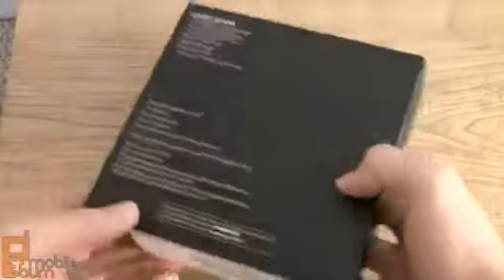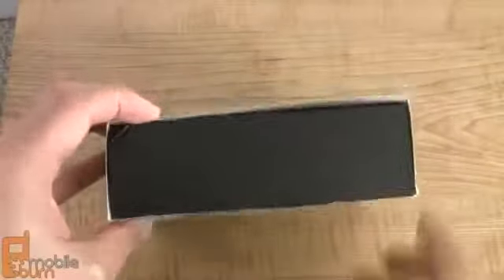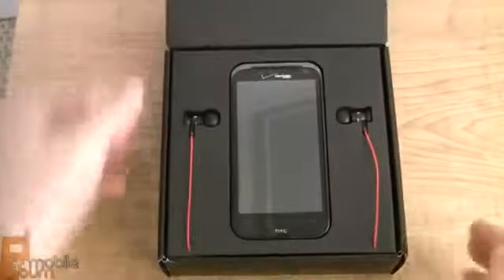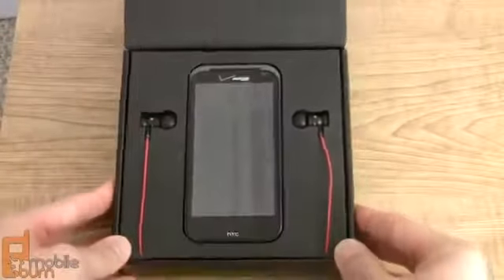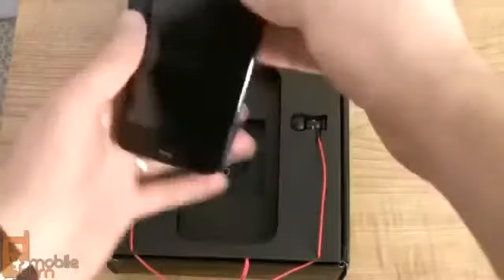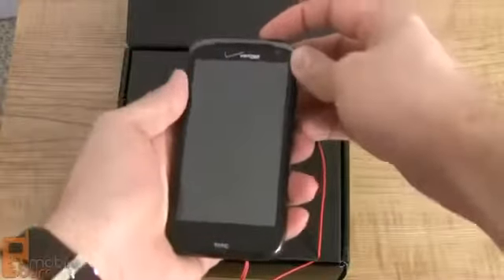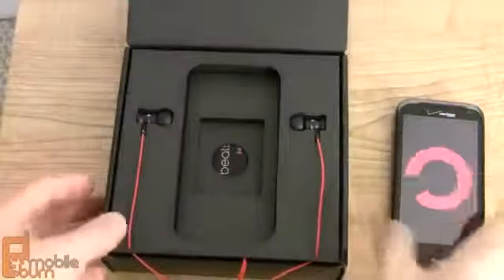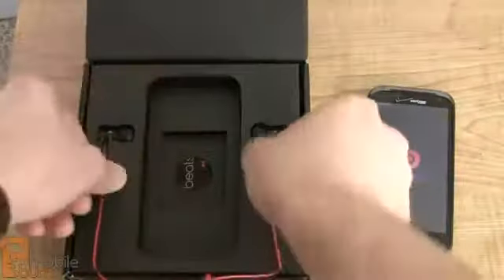The packaging is pretty stark and basic. It's all black with some text on the back and an embossed logo on the sides. Opening it up, we've got the ReSound itself front and center, and next to that we've got the Beats headphones that are packaged with it. Let's power this on while we take a look at what's in the package.